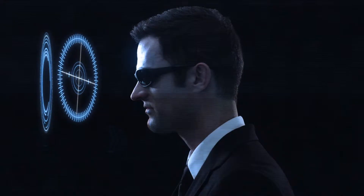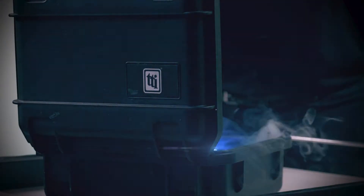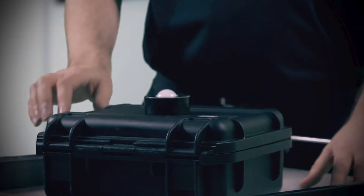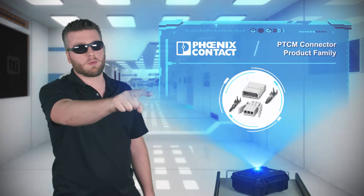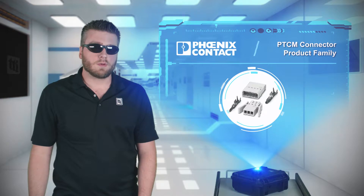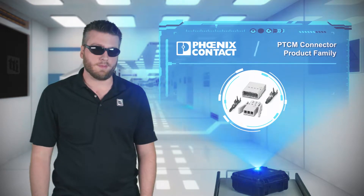What do we have today? Past performance is a good indicator of future performance. That's why Hollywood loves sequels, and that's part of the reason why Phoenix Contact developed the PTCM connector product family.